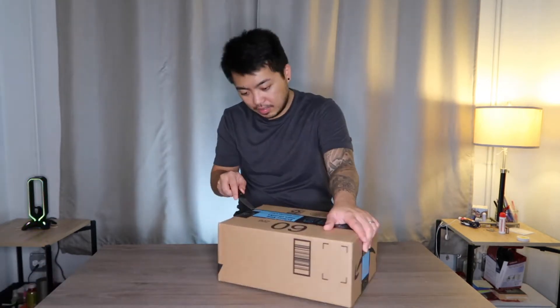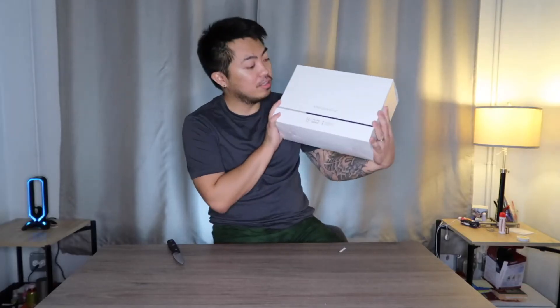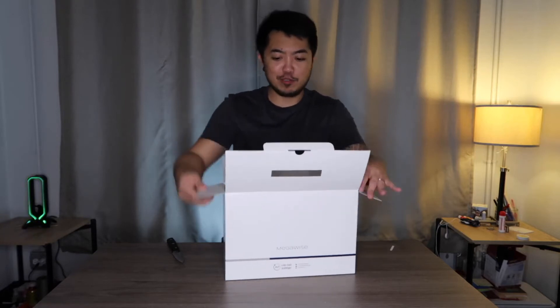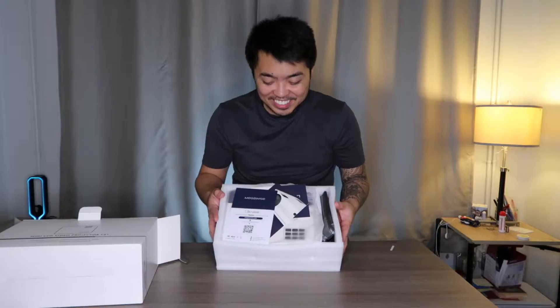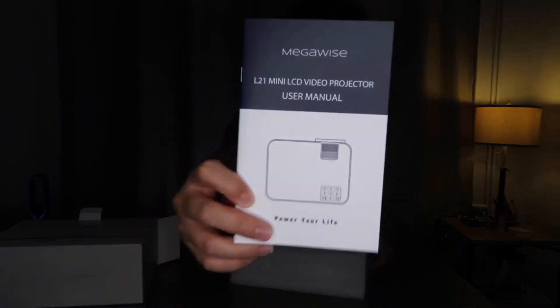Amazing! So it is called the Megawise Mini LCD video projector. This is my first ever projector. Of course you have the user manual and we also have the quick start guide.